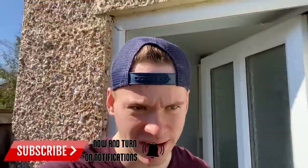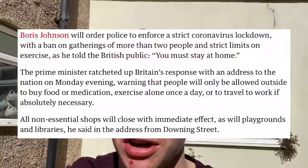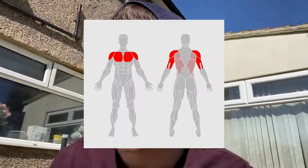Alright everyone, welcome back to another video. I'm now on quarantine, not working, because of the coronavirus. I'm doing a chest and shoulder workout — going to try and put together some sort of workout. You'd have seen it titled something like chest and shoulder workout during lockdown, so why not?